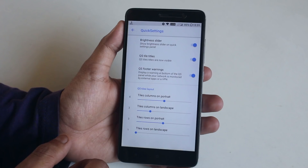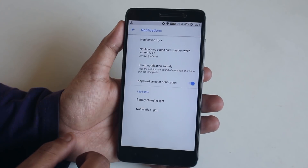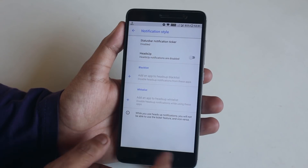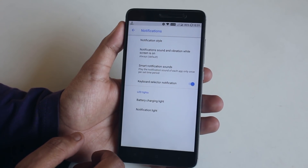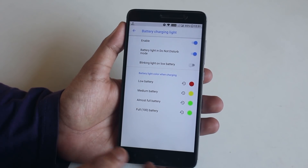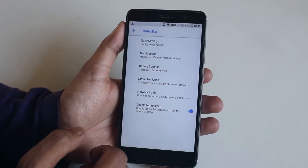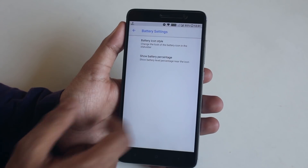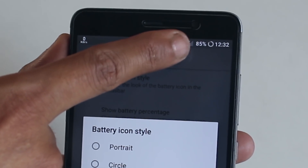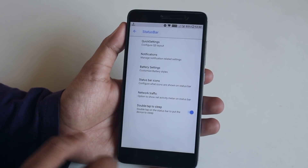In Notifications, there's a style option with notification ticker and heads-up options. There's also smart notification, battery charging light settings, and you can enable the notification LED to light up even in Do Not Disturb mode and change its color. For battery icon style, you can change it - I've set mine to dotted circle - but there is no option for big icons.